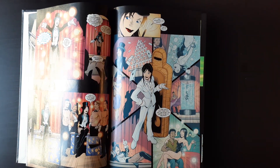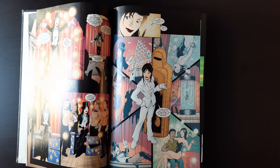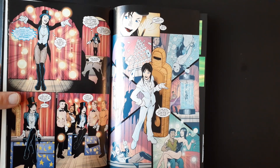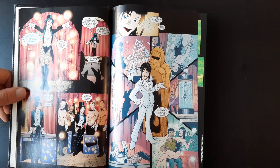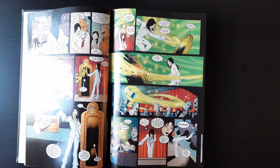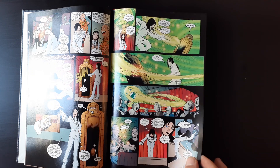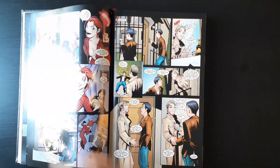Zatanna has been in Justice League Dark recently. She's teamed up with Hellblazer, John Constantine, a few times, and she's been involved in the DC universe pretty heavily. If you haven't read Identity Crisis, she played a significant role in that. It's not a black and white situation with her — there's a lot of gray area with Zatanna, and she knows that.